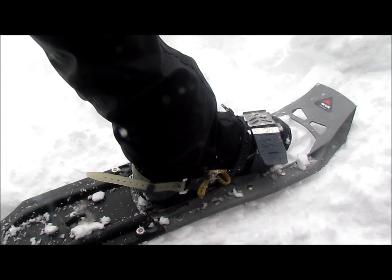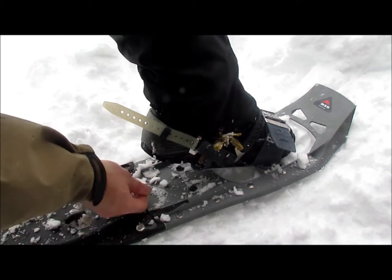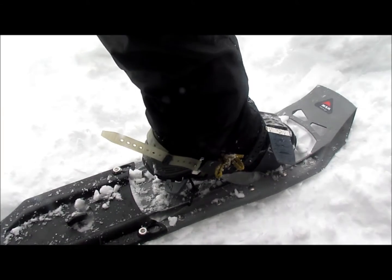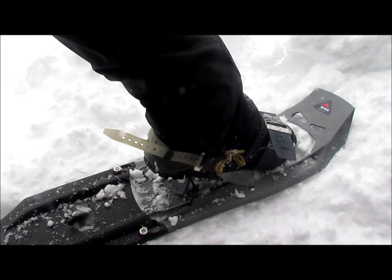One of the things I really like about this snowshoe is the heel lift. If you are climbing up a mountain or any kind of hill, you prop this up and now your heel doesn't go all the way down. This helps save a little bit of fatigue on your calf.